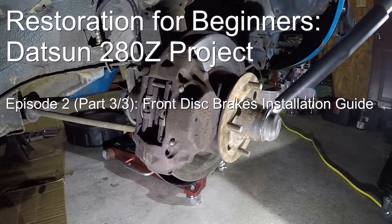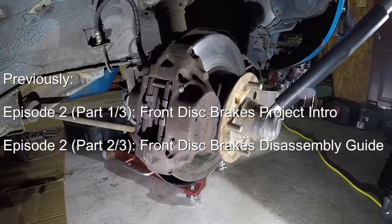Check out the video description section to navigate to the part that interests you. If you haven't already, please check out Episode 2, Part 1 if you're wondering what parts I'm going to be using, wondering about cost estimates, or if you want just a quick 101 of the key components of the braking system. Check out Part 2 if you're interested in learning how to take the old parts off the car and cleaning and prepping them as needed.